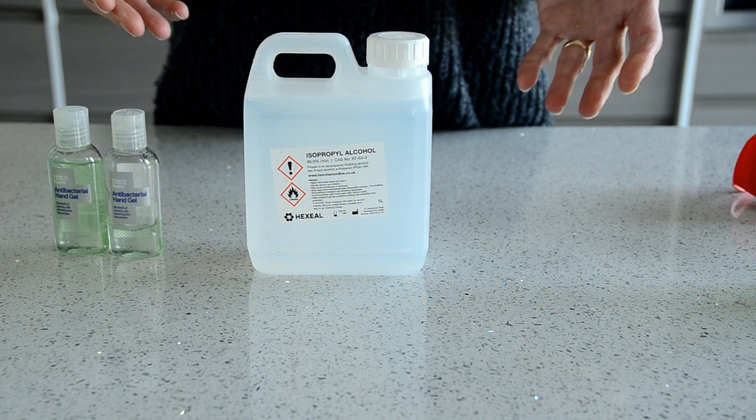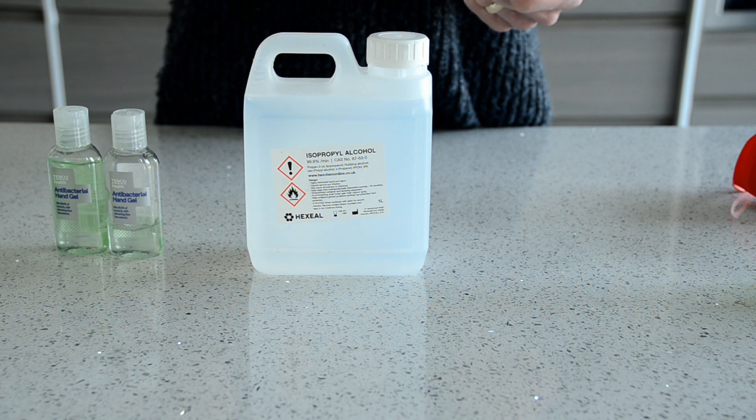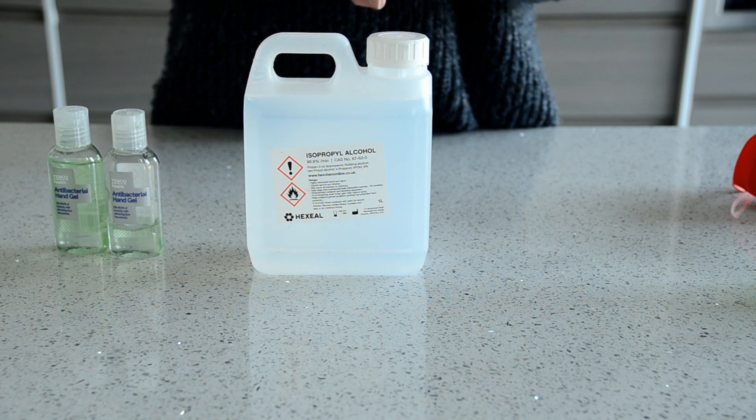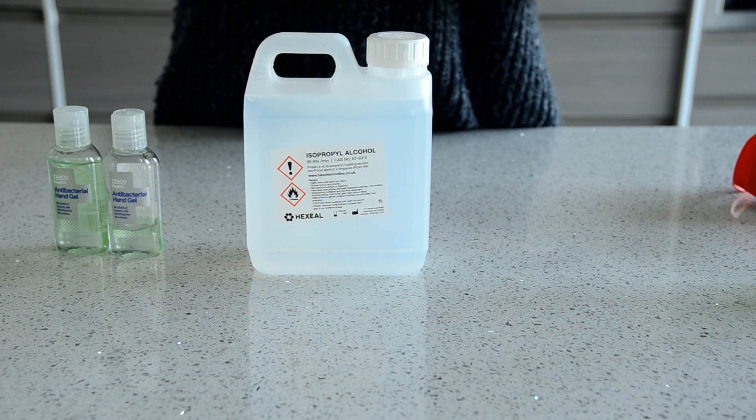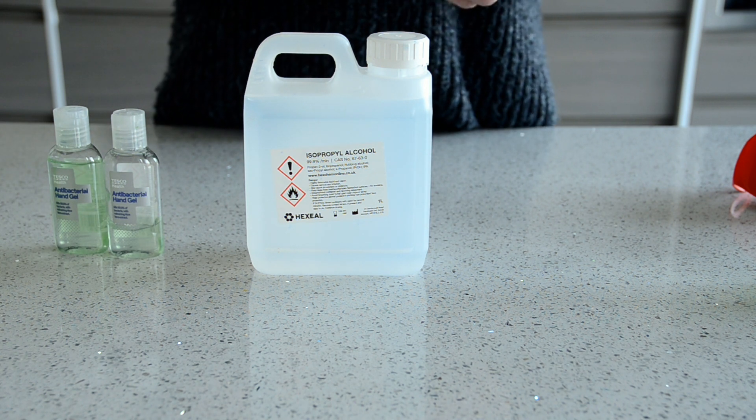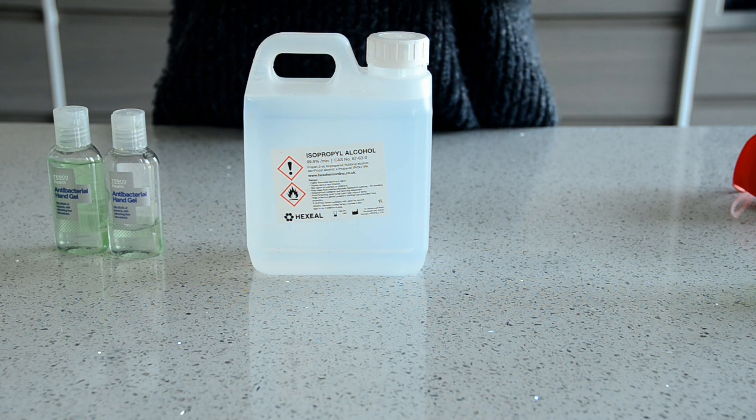Why not just use alcohol on its own? Well, you could do that, but it will make your hands very dry — it takes all the oil out of your hands. It's also a bit runny, so it's difficult to apply. It's better if you mix it with some sort of gel so you can apply it more easily and keep your hands moisturised.